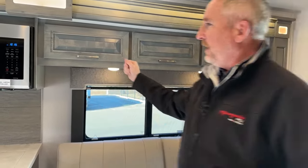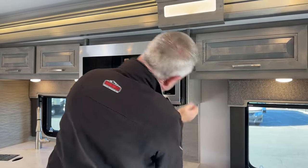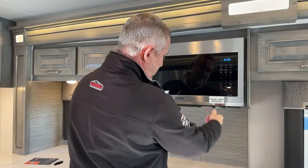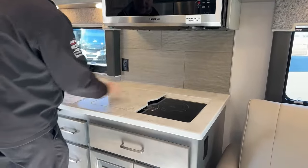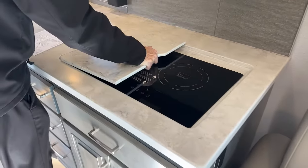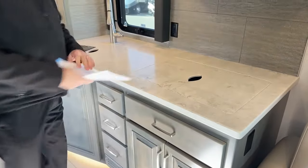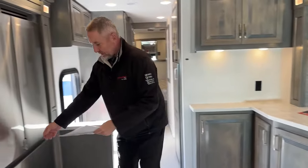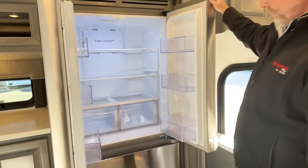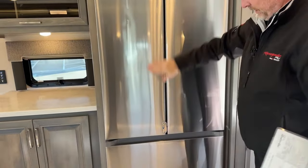Right over here you've got a Samsung 1.7-cubic-foot microwave. You've got a two-burner true induction cooktop. Like many of these, there's no propane on board — it is an all-electric coach with induction cooktops. There's a residential refrigerator right here — an 18-cubic-foot residential refrigerator. It's the new style, so there are no handles on this one.